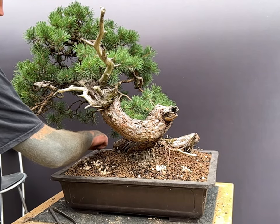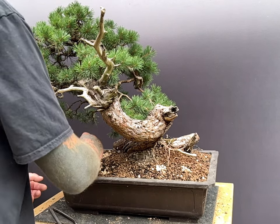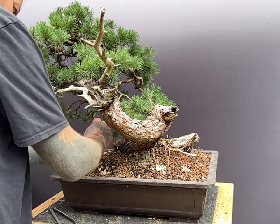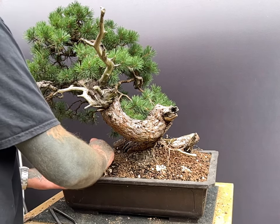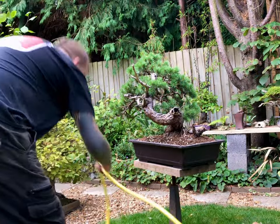I add some Oceana slow-release fertiliser to speed up recovery of the root ball. Oceana as an organic fertiliser has an NPK of around 5-5-5, which is not strong enough to burn the roots, and its immediate use is highly recommended, although not absolutely essential.